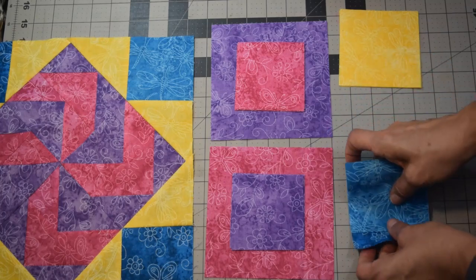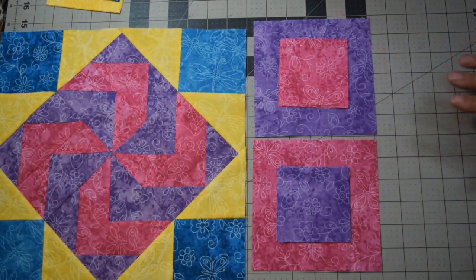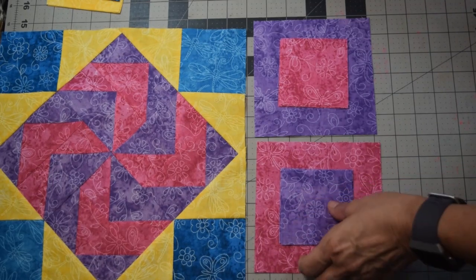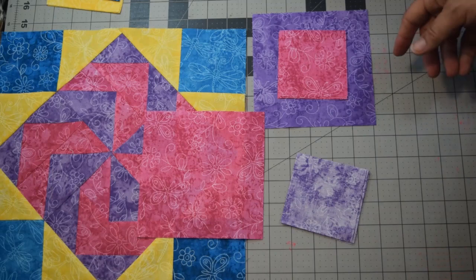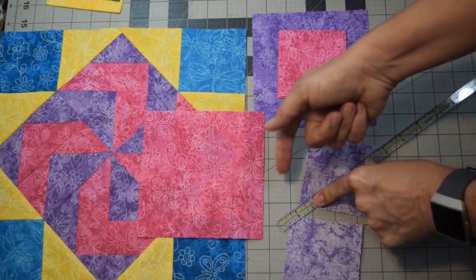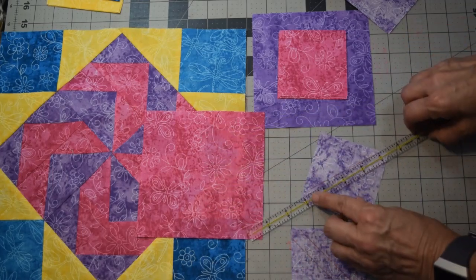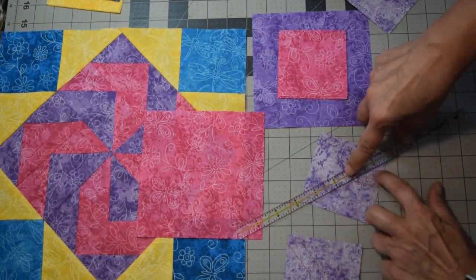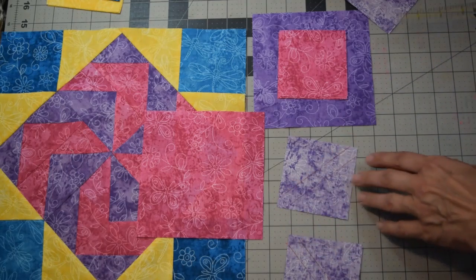We're going to do the no-waste flying geese method, using your five and three-quarters inch square. Take all of your smaller squares and on the back you need to do one of two options: either get a ruler, draw a line down the middle and stitch a quarter inch on each side, or use a quarter-inch ruler — lay it matching up the center line on opposite corners and draw a line on each side. Those will be your stitch lines.